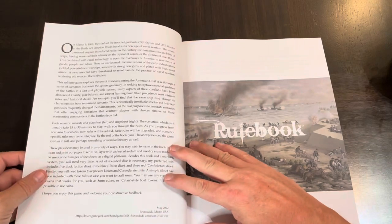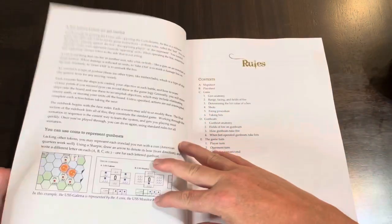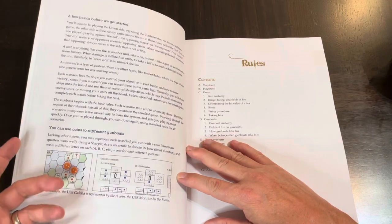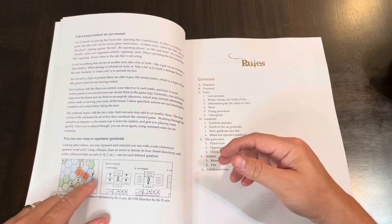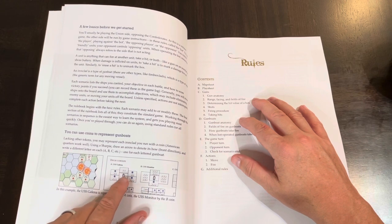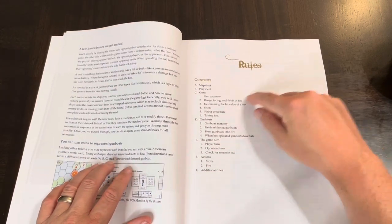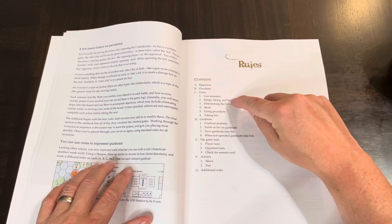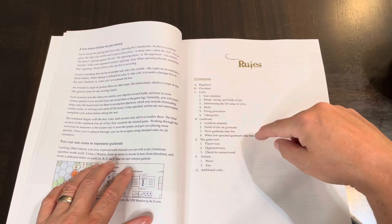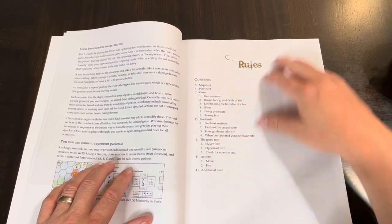Here's the introduction with a narrative about the use of ironclads. And here is the rulebook. There are some basics: you can use coins or counters to represent the gunboat on the map. The rules cover map sheet, play sheet, guns, gun anatomy, range facing, determining hit value, shots, firing procedure, taking hits, gunboats, gunboat anatomy, fields of fire, how gunboats take fire, when bot-operated gunboats take hits, the game turn — player turn, opponent turn — check for scenario end, and actions including move and fire.